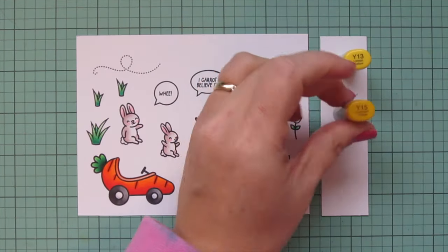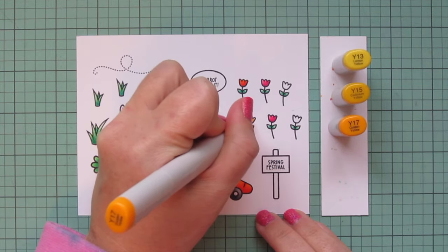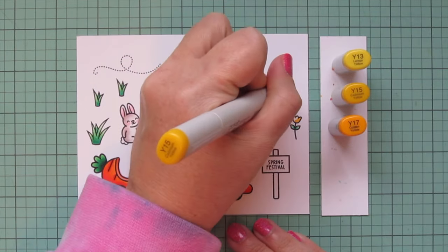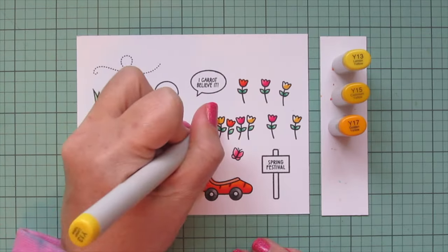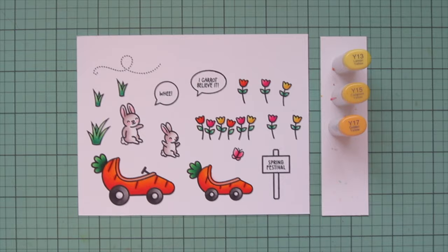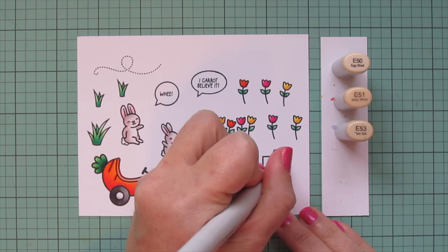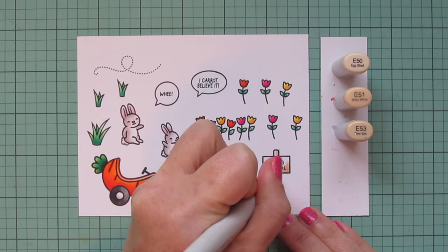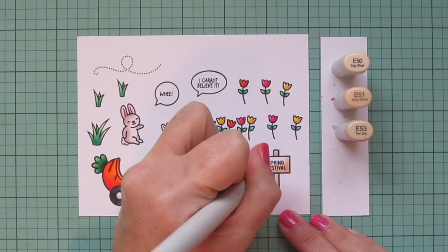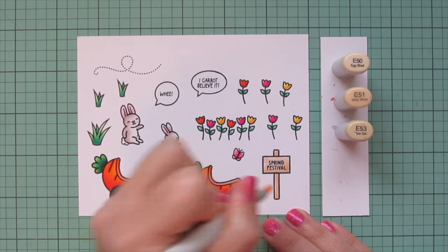For my final tulips I'm using Y13, Y15, and Y17. I wanted orange, pink, and yellow tulips — a really bright springtime combination. For my little sign, I'm using pale browns: E50, E51, and E53. I stamped the words 'spring festival' in there because that was going along with the little story I was telling in my head, though there are different options you can put in that sign.